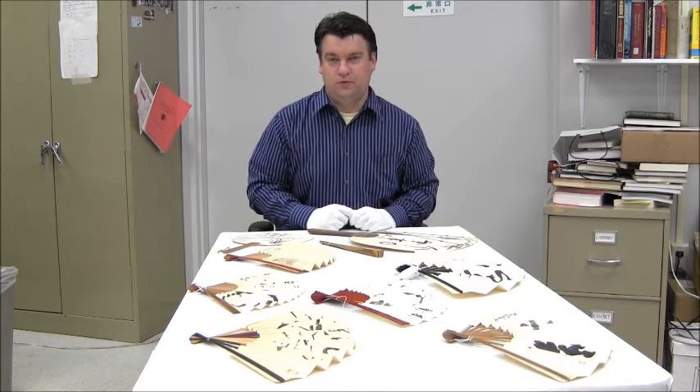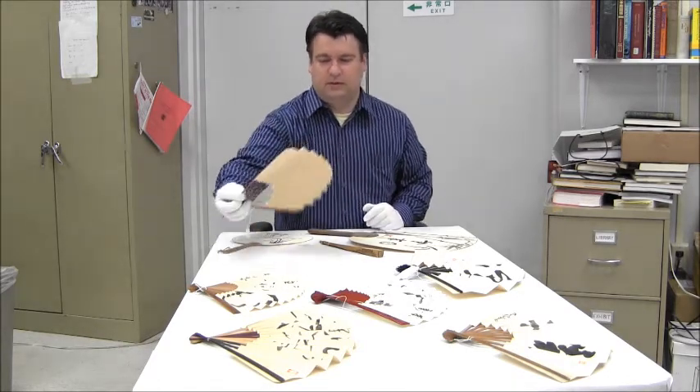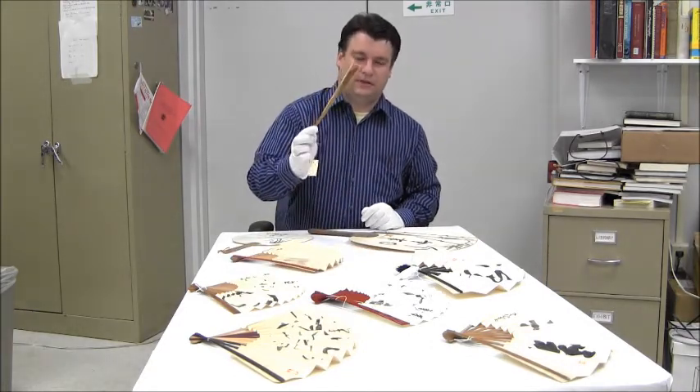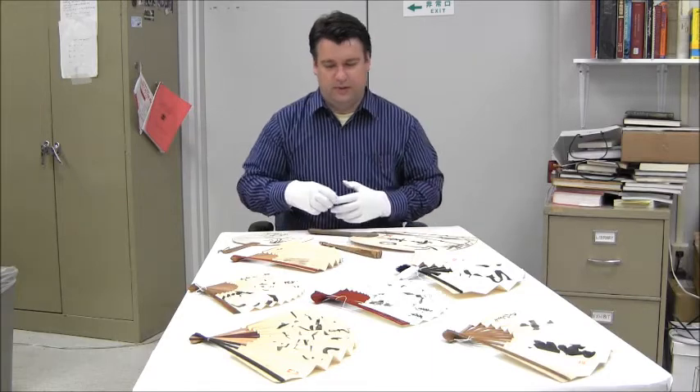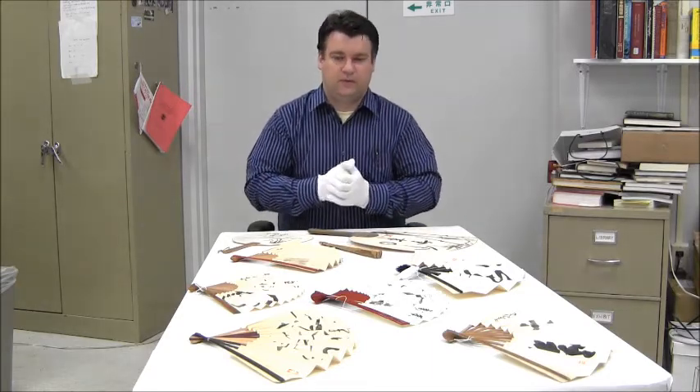There are essentially two types of Japanese fans. One is the Folding Fan, or Ogi, and when it's open it looks like this. And when it's closed it is very compact like this one. There are many different types — there are blank ones, there are printed ones, there are painted ones.